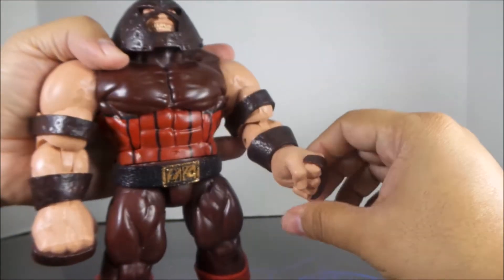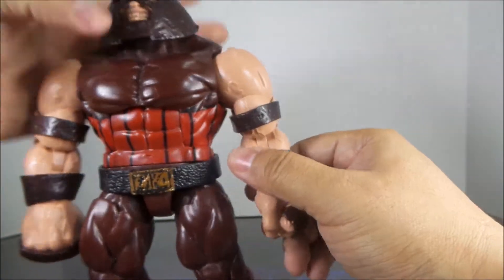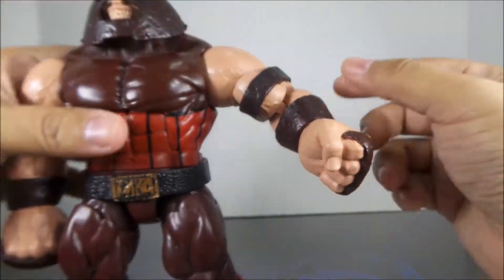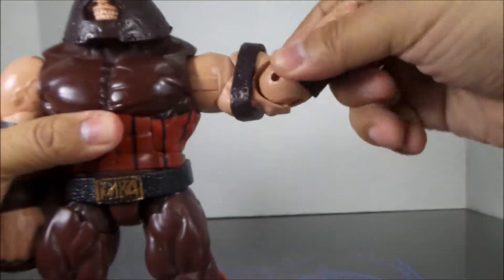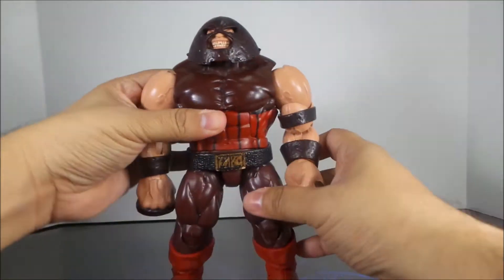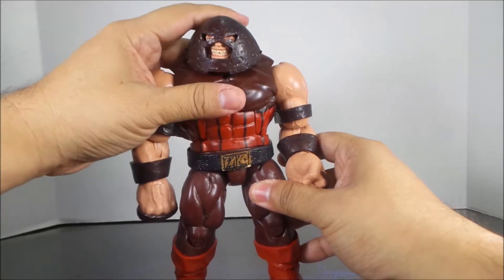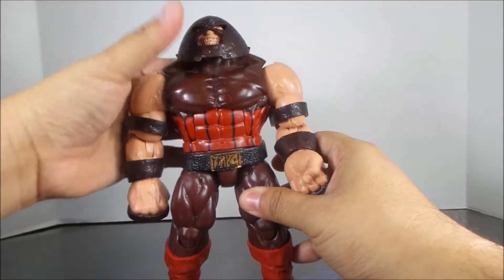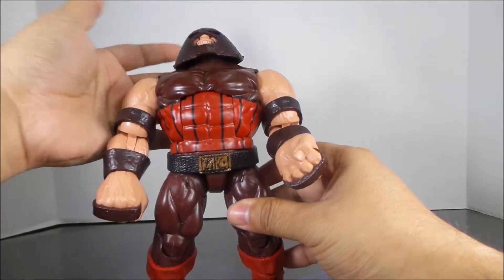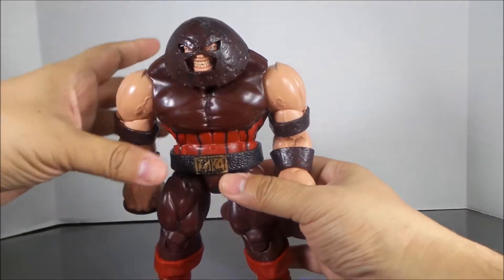The hands can turn in and out, there's a bend at the elbow, and a turn of the upper arm — pretty good range there. The head does look down and kind of up but not really, and he does have an ab crunch.